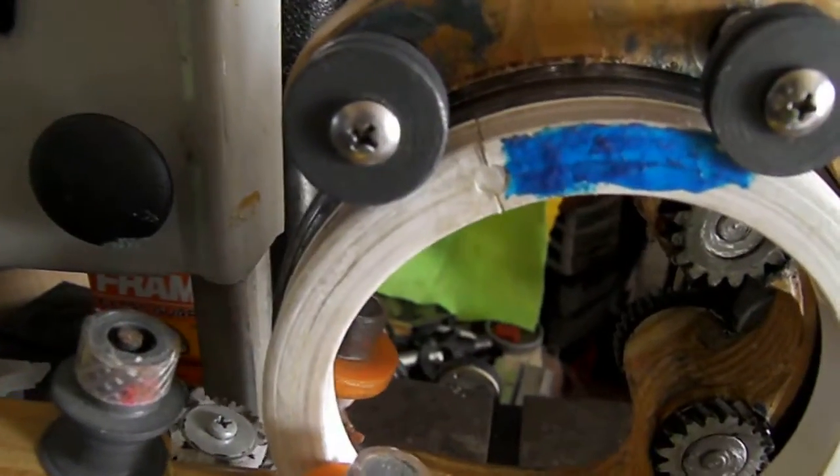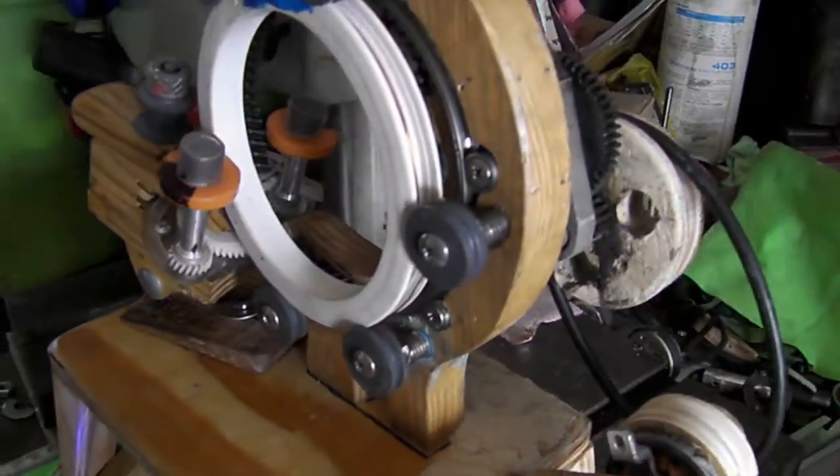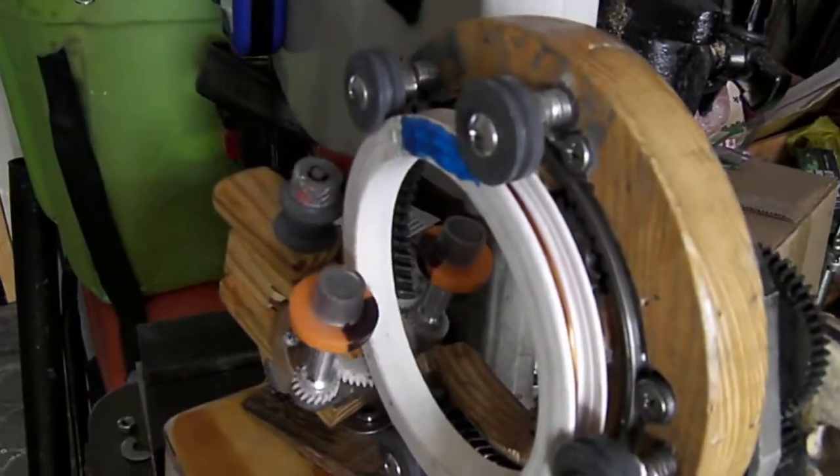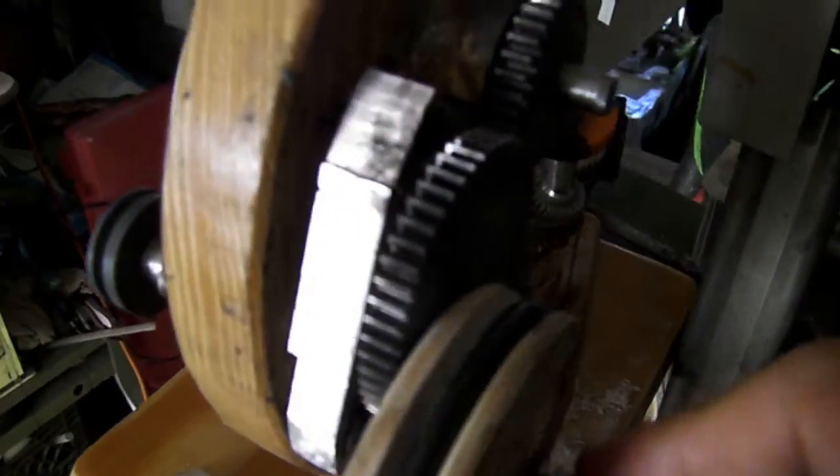This is the first attempt at a gear head. It is an old project, to be pretty honest. I have been waiting for such a long time to get all the parts and all the materials.